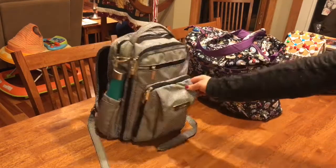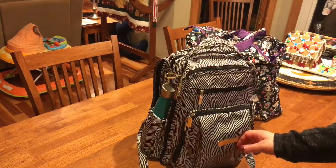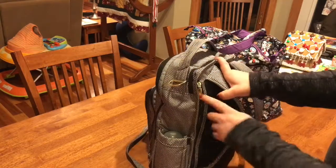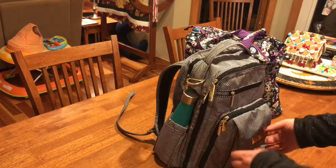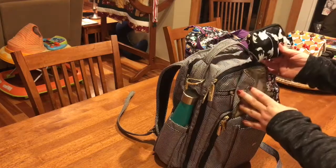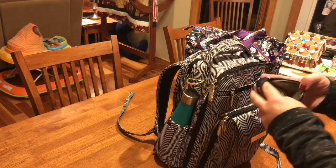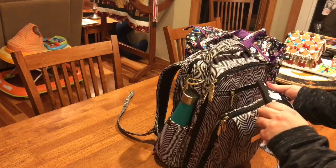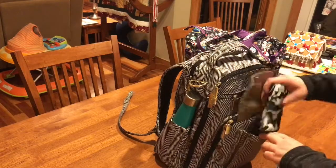This is the Be Right Back in Queen of the Nile. It has a front flat pocket, a mommy pocket, a tech pocket, the main pocket, two bottle pockets, a secret pocket, and a back change pad. I'm not packing it the way I typically would - I packed it for convenience and ease of grabbing at the airport. In the front flat pocket I have a small JuJuBe set piece with a charging cable, a charging block, and my headphones for my iPhone.